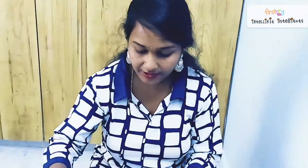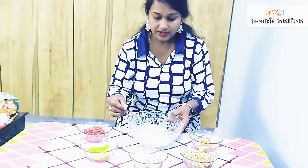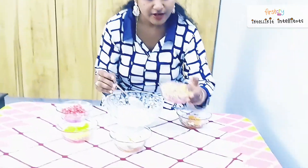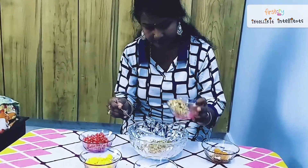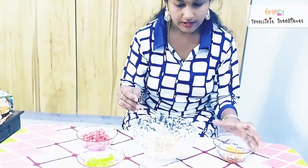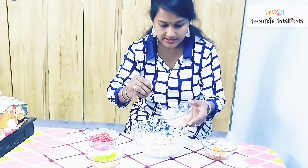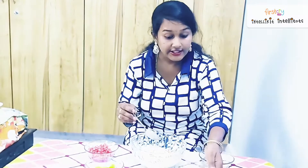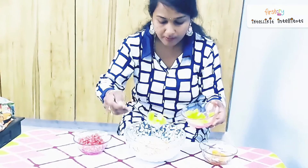Let's start our process on how to make this brain booster. Take a serving bowl and add some muesli into it. Next, add banana pieces. Take your mama's help while cutting the banana. And then add mango slices.